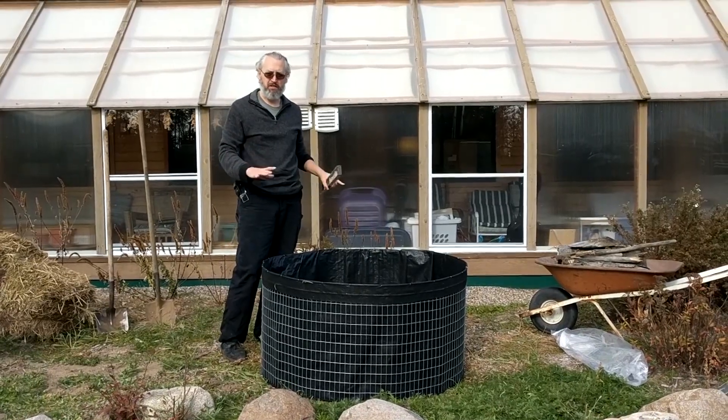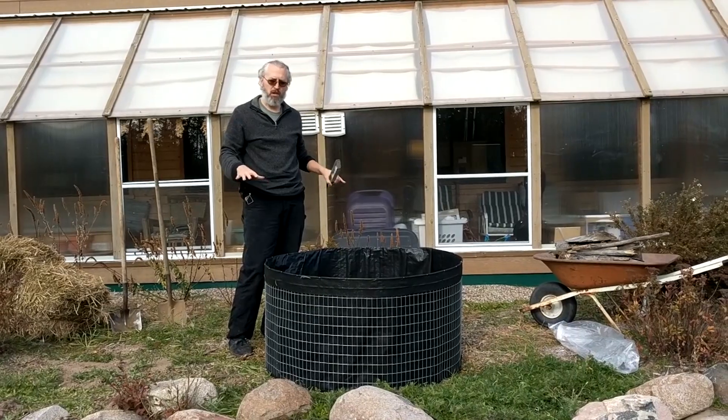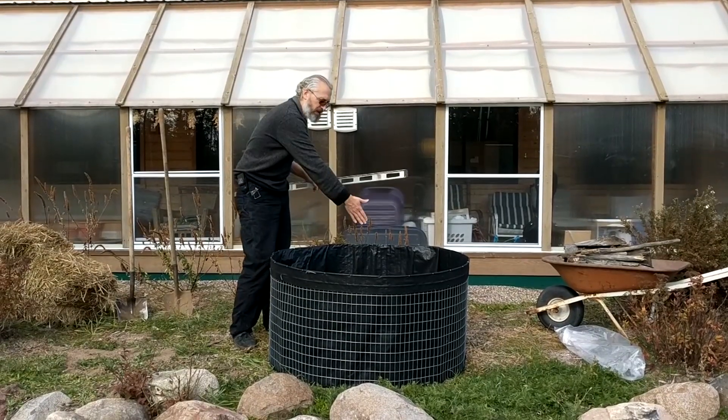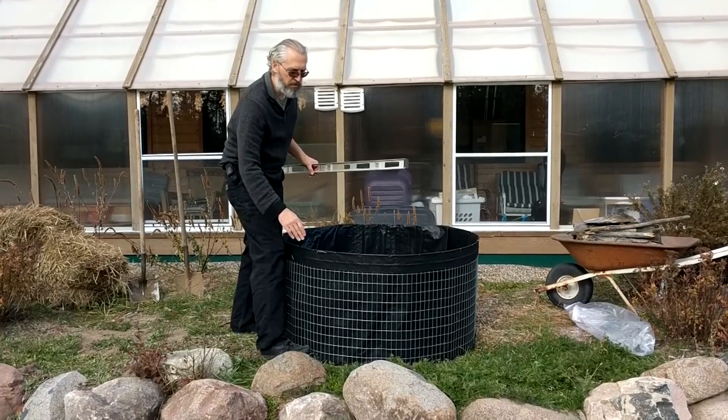There are a couple of details now that it's set up and ready. One of them is leveling — you've got to look at your terrain and figure out how you want this thing to sit. If you're putting it on a slope, you can either dig in the high side, or you can build up the low side by putting a little something under that front edge.